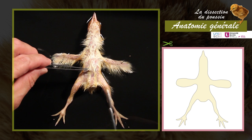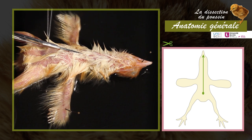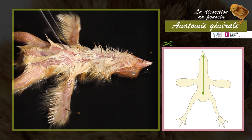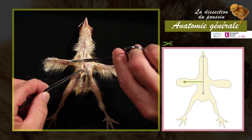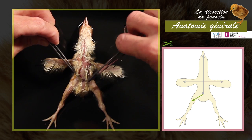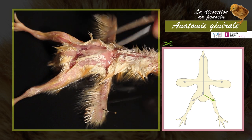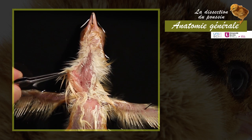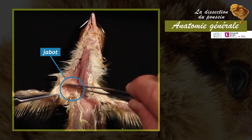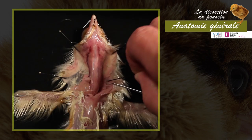Lift the skin in the abdominal region and incise it with fine scissors. Continue the opening along the median plane up to the base of the beak. Two lateral incisions are made at the level of the anterior and posterior limbs. The skin is separated from the underlying muscle layer. Locate the crop at the base of the neck and carefully separate it from the skin.